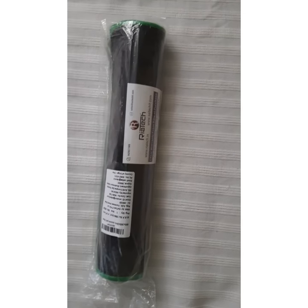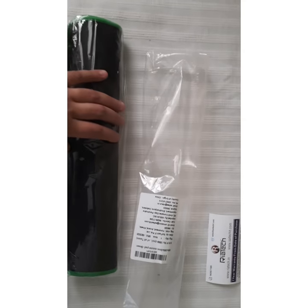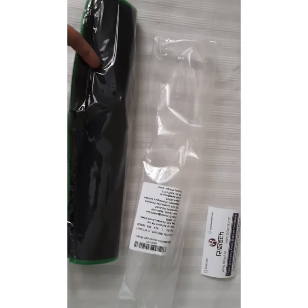Thank you guys, it's time for the unboxing. The packaging is done pretty well — it has two layers of plastic, this one and this one. We'll do the first look at it: it's pretty nice, it's nice and long.